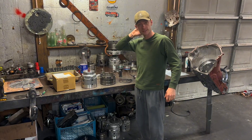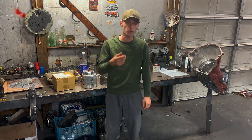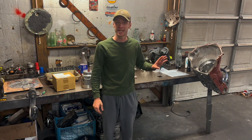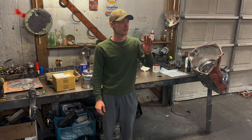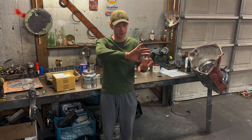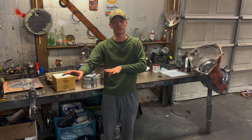Alright guys, I've been struggling to make this intro all morning, so I'm just going to jump right into it. 1989 Chevrolet Corvette, customer dropped it off with no third and fourth gear. In the last video we completely tore it down and established that it was the three and four clutch pack.